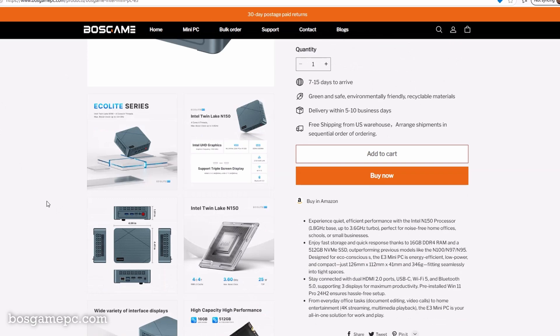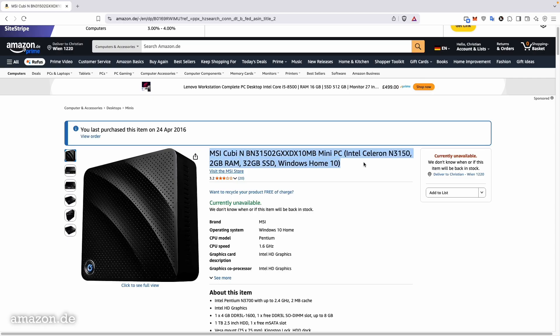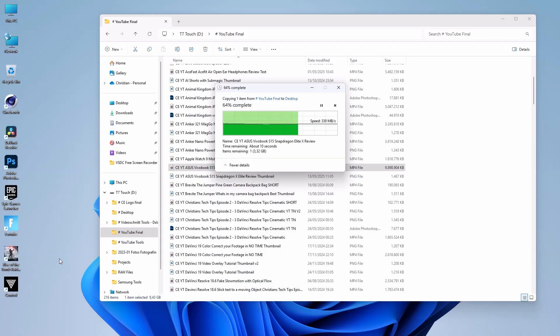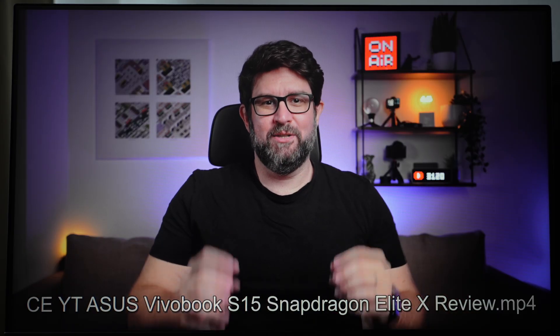This is the Boss Game E3 Mini PC, powered by Intel's Twin Lake N150 processor, 16GB of RAM and built-in Intel UHD graphics. I bought it because I needed a replacement for my aging MSI QBN with an Intel Celeron N3150, which has served me well for almost 10 years as a home theater station. In this video, we will unpack it, take a closer look at the specs, and then put it through some real-world tests: benchmarks, file transfer speed, video and photo editing, gaming, office work, and finally smooth 4K video playback.